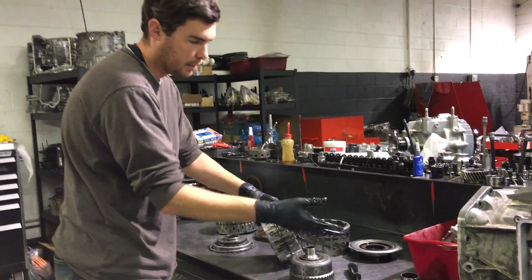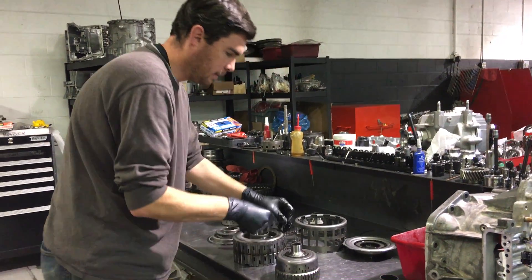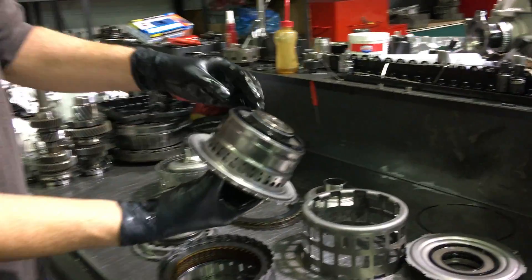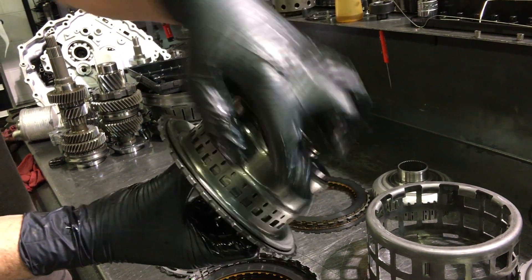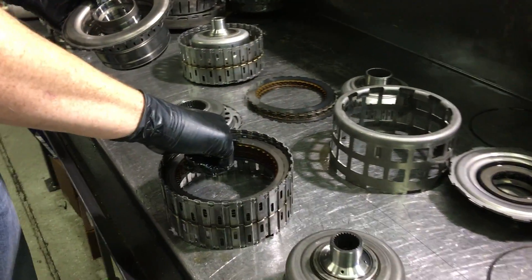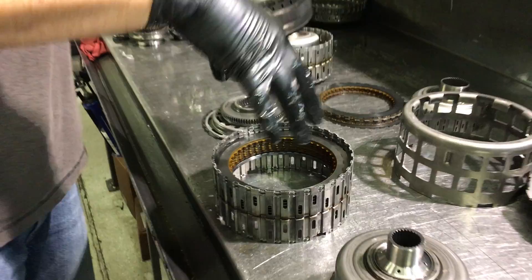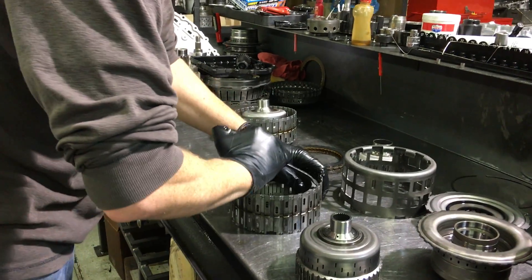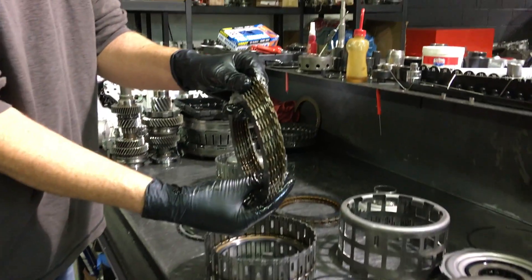We go over to the 1-3-5 reverse side, and we have another piston assembly on the top. Again, you have fluid which enters a cavity inside here, and this piston will move in this direction. When it moves in that direction, you can see from the witness marks on this steel, it'll contact this steel, apply pressure to the system, and generate friction to allow torque transfer to the baskets. There are our frictions and steels on that side.